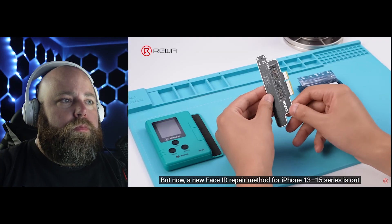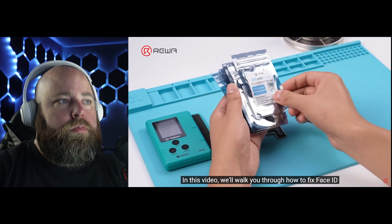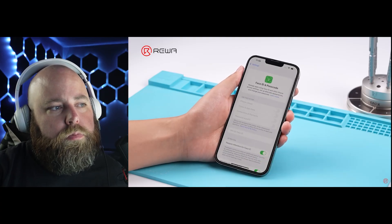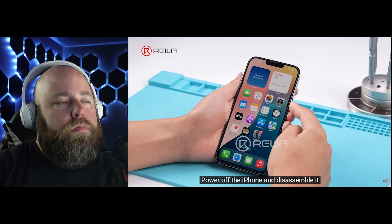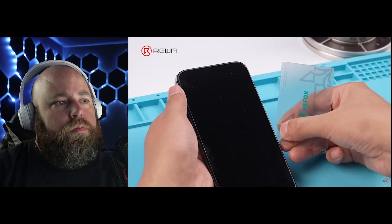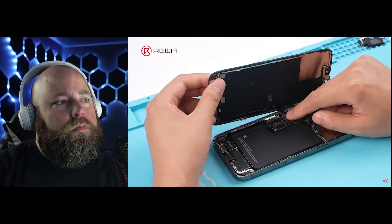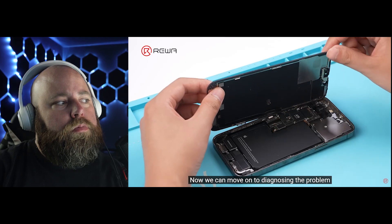A new Face ID repair method for iPhone 13 to 15 series is out. In this video, we'll walk you through how to fix Face ID on an iPhone 13 Pro Max using this new method. Face ID is not available on this iPhone. Power off the iPhone and disassemble it. Remove the front camera module. Re-install the motherboard, since the repair requires the phone to be powered on. Now we can move on to diagnosing the problem.